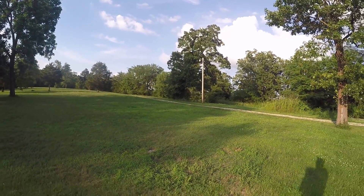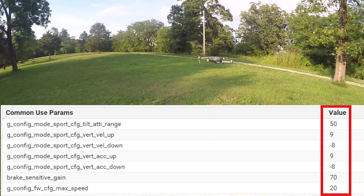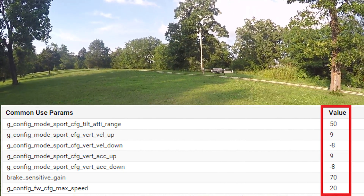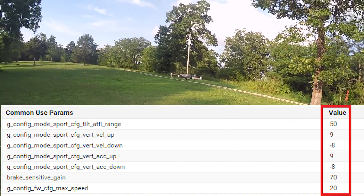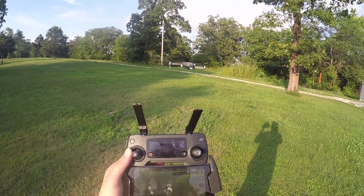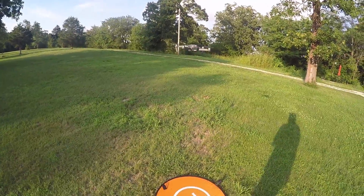This is something you need to be careful of when you're using the sport mods, especially the acceleration up. I have mine set to 9 because I feel like that's the most sane setting — you should not get a battery over-current warning as long as you keep your battery above 4.1 volts, in the 90 percentage range.